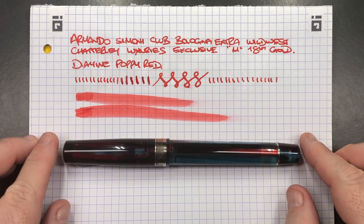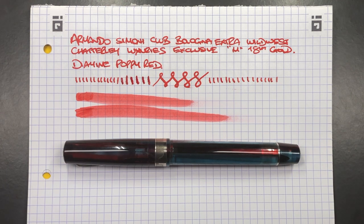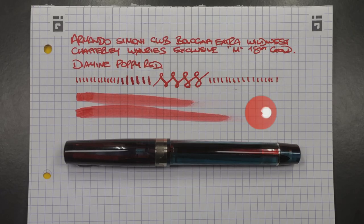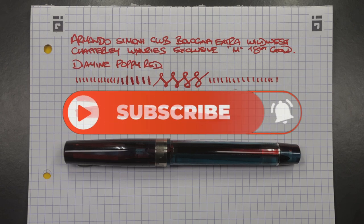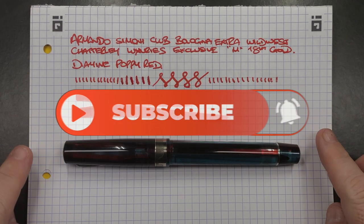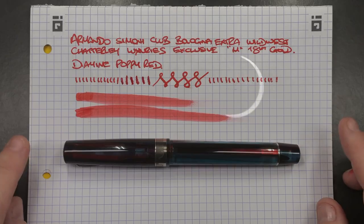I'd like to thank Bryant for sending me this pen — I did buy it, but Bryant gave me a founding members discount because I've bought a lot from him in the past. So there you have it: that's my Armando Simoni Club Bologna Extra Wild West pen from Chatterley Luxuries. Thanks for watching — please like, comment, and subscribe, and I'll see you on the next pen video. Bye!